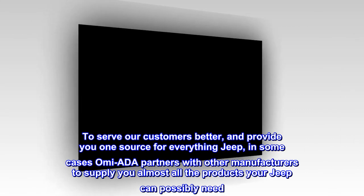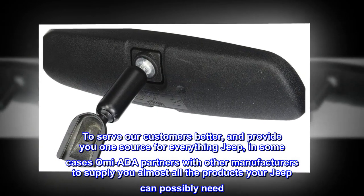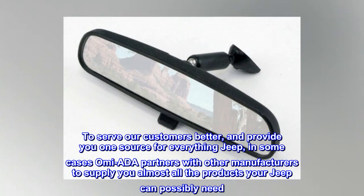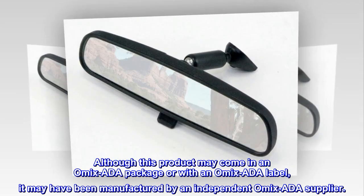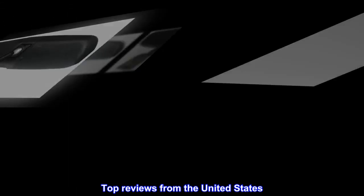To serve our customers better and provide you one source for everything Jeep, in some cases Omix-ADA partners with other manufacturers to supply you almost all the products your Jeep can possibly need. Although this product may come in an Omix-ADA package or with an Omix-ADA label, it may have been manufactured by an independent Omix-ADA supplier.